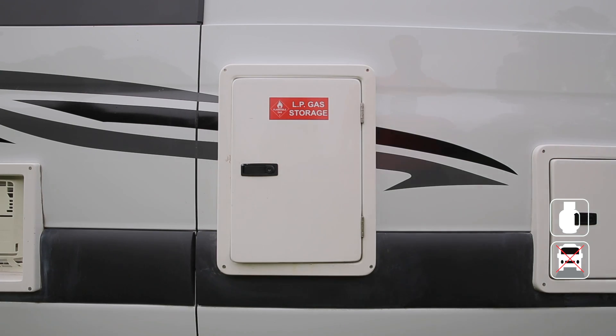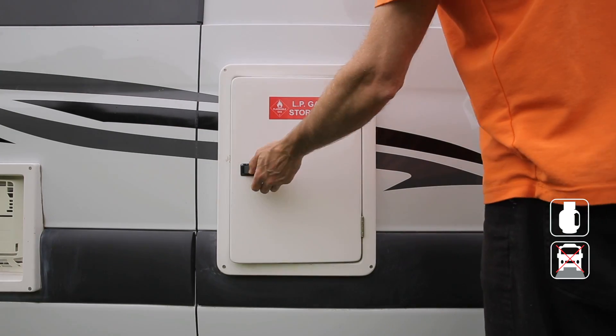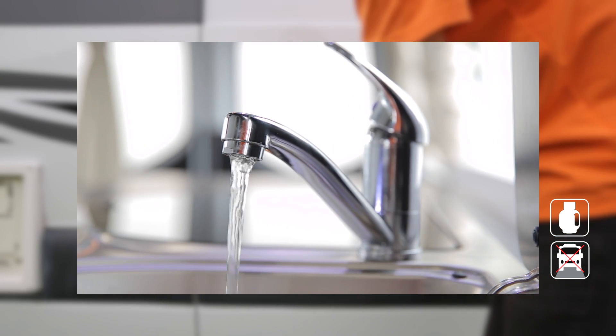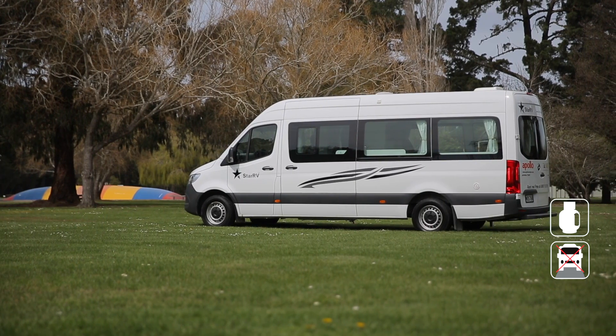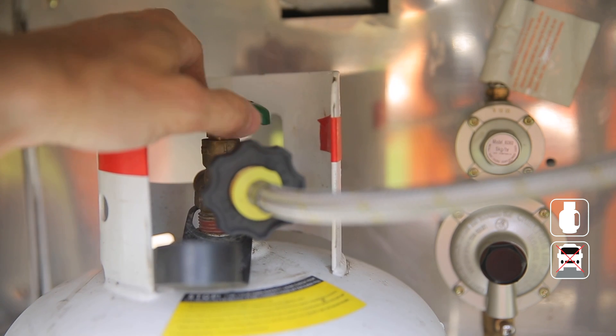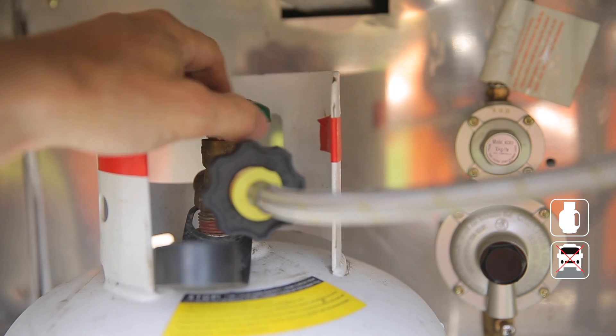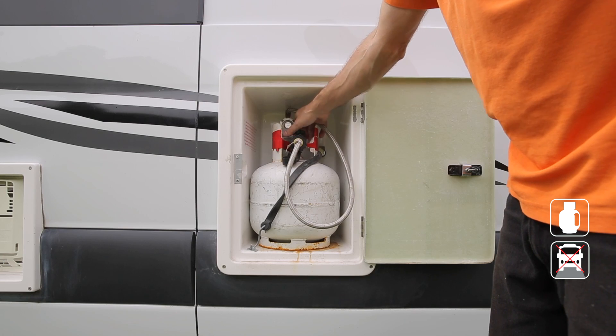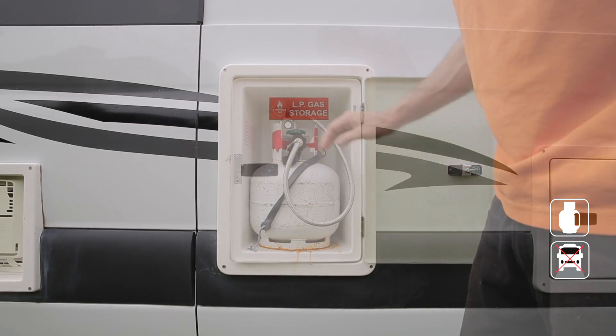Your RV comes with one gas bottle stored here. The LPG is used when cooking at the stove and during the hot water process. The vehicle must be on level ground for the system to work. When you need LPG, turn on the valve all the way — please do this slowly, otherwise the gas may freeze in the pipes. Once you've finished cooking or heating water, make sure you turn the gas off at the bottle.